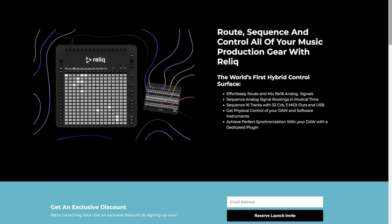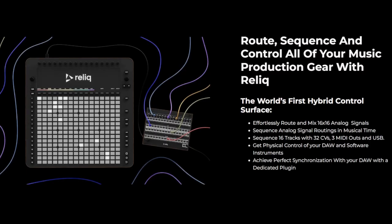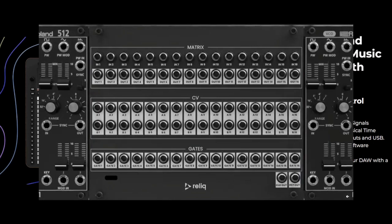Hello, this is Decimal and today I want to talk about Relic. It's a brand new sequencer and controller that can connect to a whole bunch of stuff. It basically comes in two parts: you have the physical controller itself and then a matrix patch analog signal mixer.